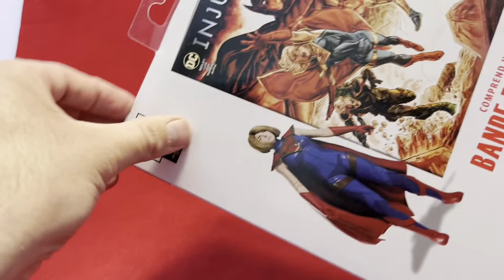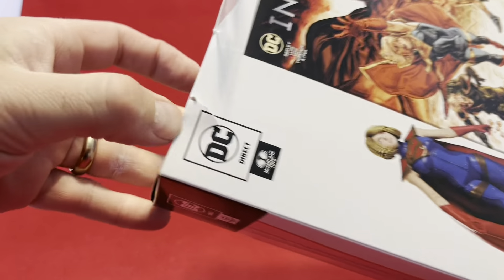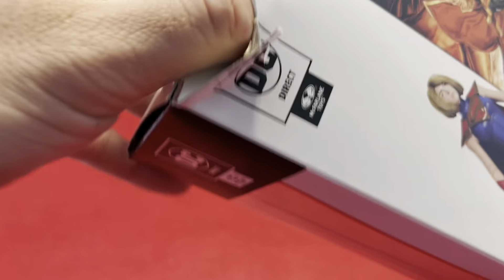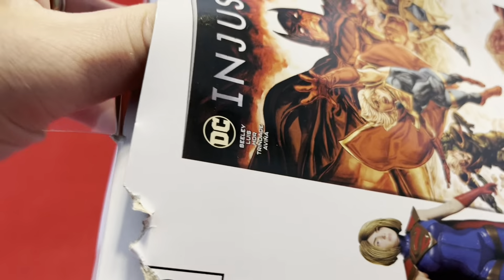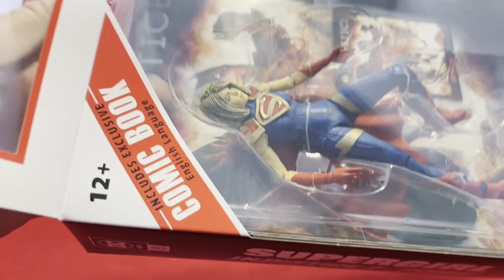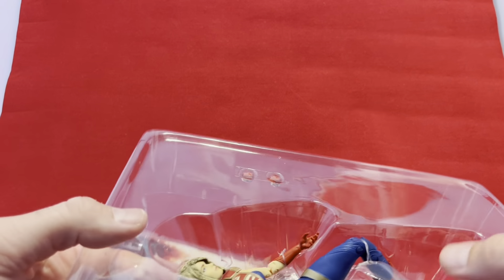We're going to just crack it open, as long as it's not too difficult here. I'm not a package saver, so I don't care about that. We're going to get her out of here. I noticed this one comes with a comic book, which maybe I'll take a quick look at first.